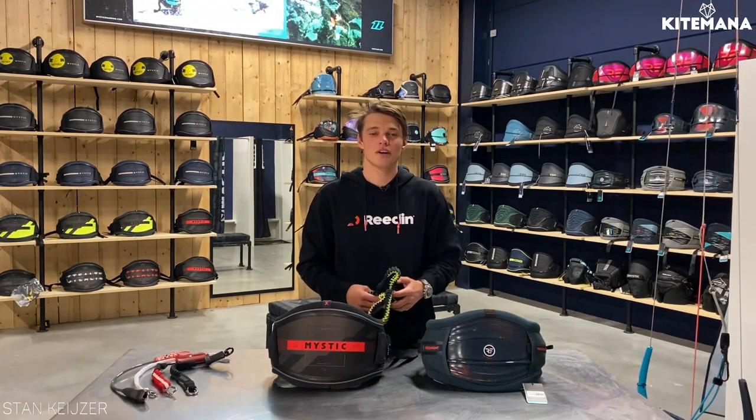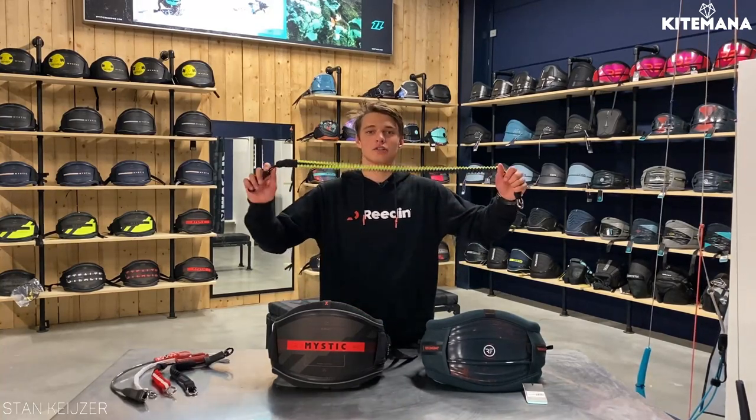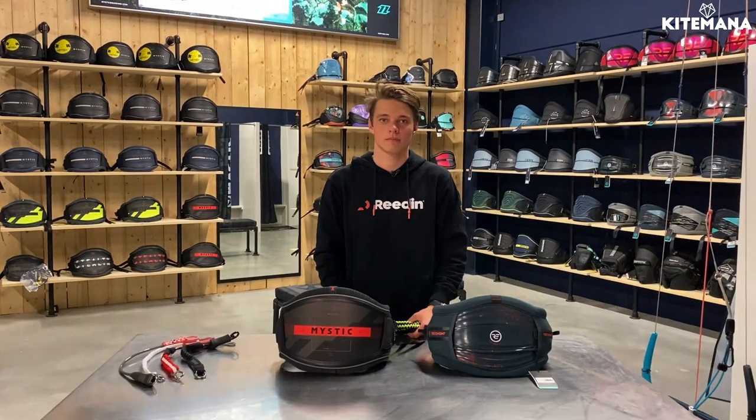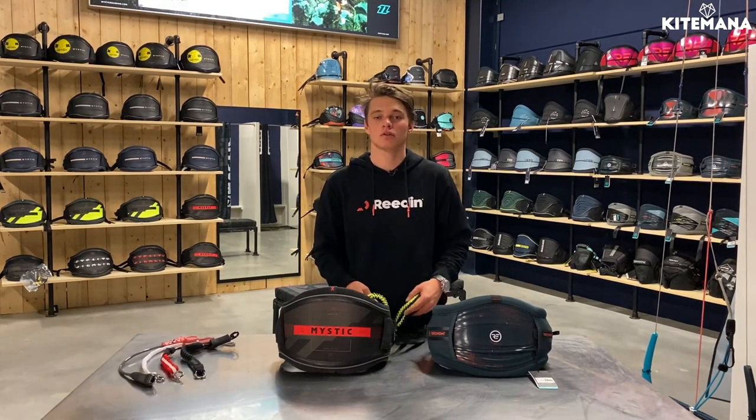In today's video we are going to show you how to connect your leash in the safest way possible. There are a lot of options that could be dangerous, but we are gonna show you the right way.